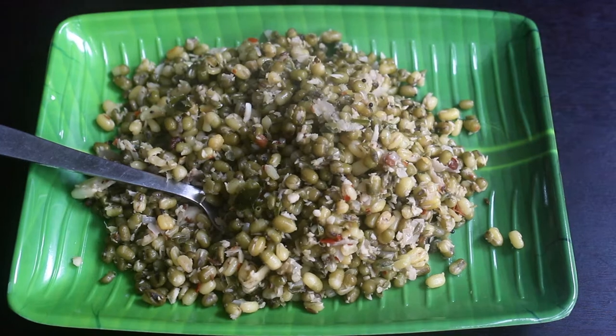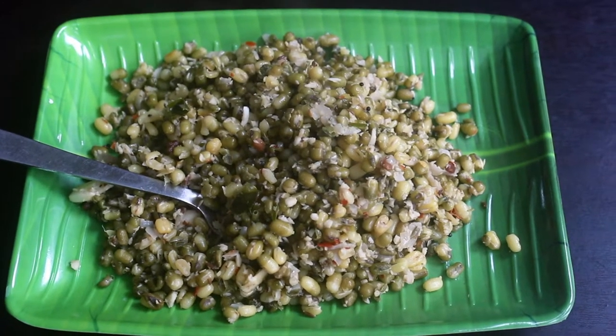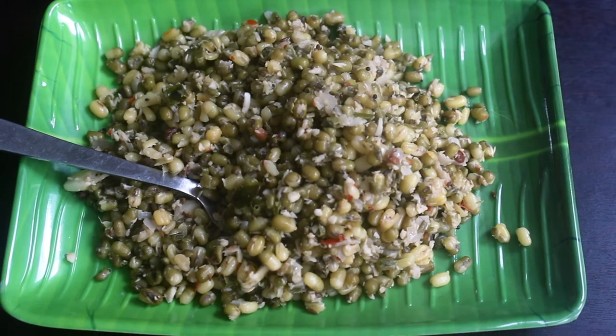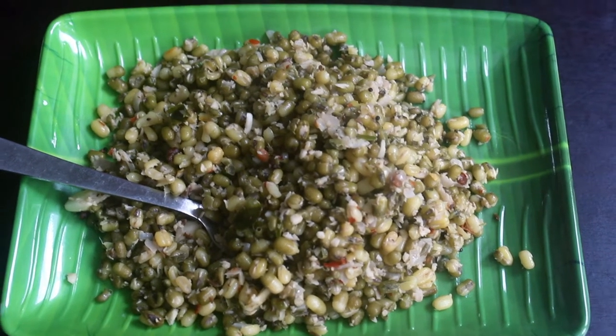Hello everyone, welcome back to Thangamma CC Kitchen. In this EZ kitchen, there is a high protein soup. We will talk about how we do it.